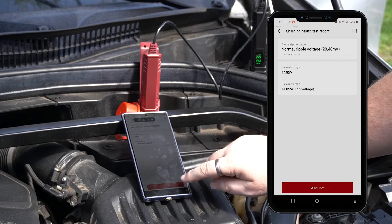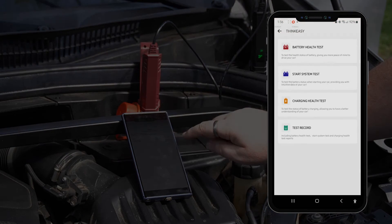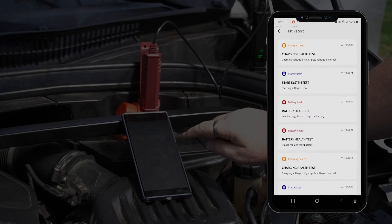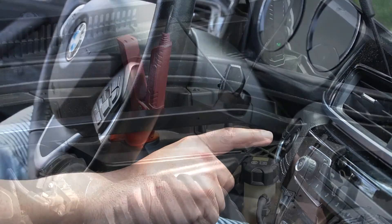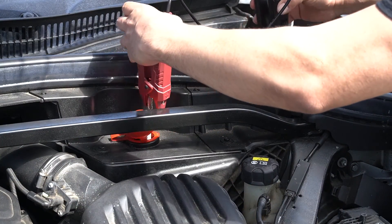A shareable PDF will be generated. You can find all previous reports by tapping the test record option on the ThinkEasy menu. When you are finished using the ThinkEasy, you can turn off the vehicle engine and remove the ThinkEasy clamps from the battery.